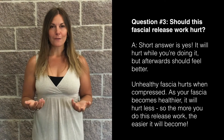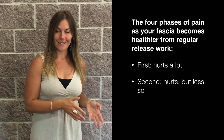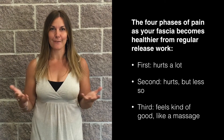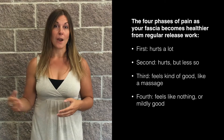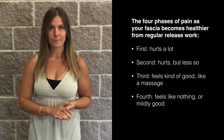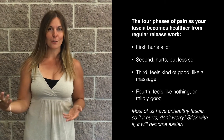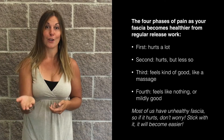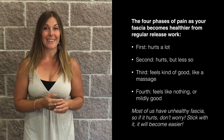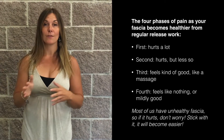Fascia actually goes through four phases. Phase one: it sucks a lot — that's when it's really unhealthy. Phase two: it sucks a lot less — it's getting healthier. Phase three: it feels kind of good, like a massage. And phase four: it feels like nothing, which is optimal. If when you start this process it hurts a lot, don't worry, you are not alone. Most of us have unhealthy fascia to varying degrees. Just stick with it — it'll get better. Probably within a month you're going to notice a massive difference, and you'll likely be in the feel-good or almost-feels-like-nothing category if you stick with a regular practice.